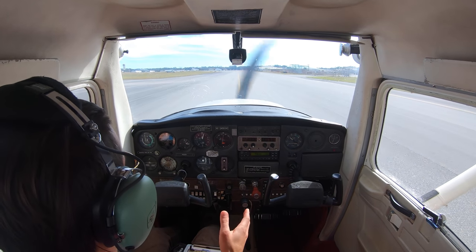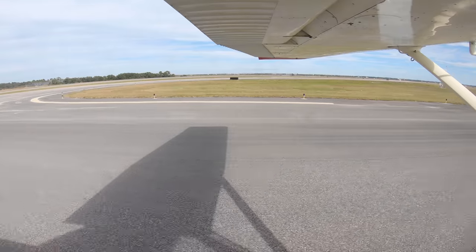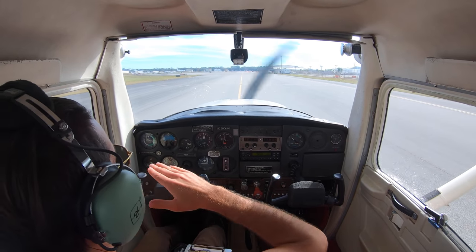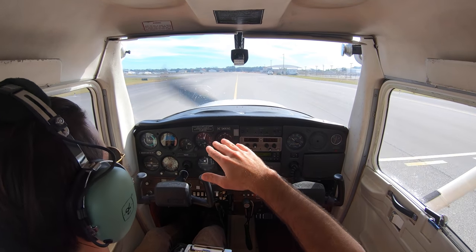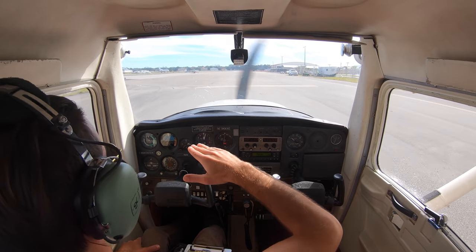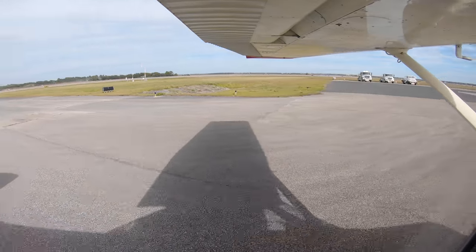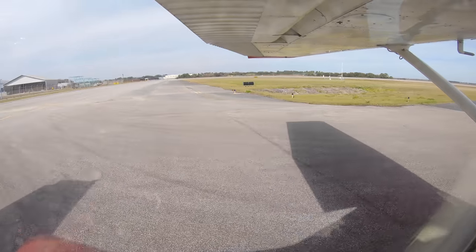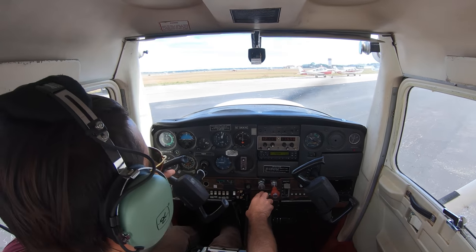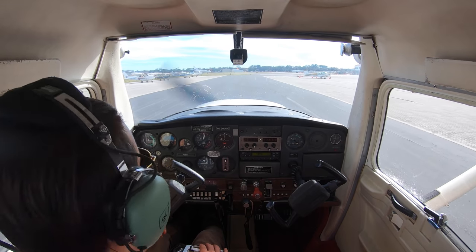Nice smooth flight. One thing I was trying to mention but it was really busy on the radio — when you have a crosswind, you're actually coming in crabbing. You're angled a different way than you're moving because you've got to angle yourself into the wind. Then toward the end, as you're getting closer to the runway, you use your rudder to line up. It's kind of wild the first time you see it — you're on final coming in crooked and you're like, whoa, this is crazy. A lot of people don't expect it.